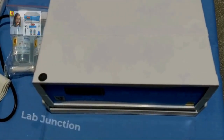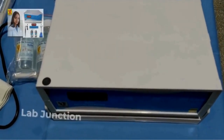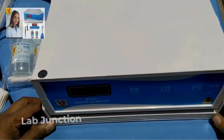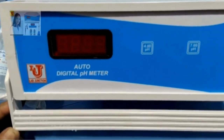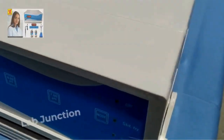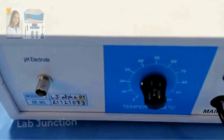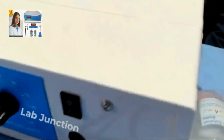Lab Junction's Auto Digital pH meter model LjAlpha01. This is our main instrument. This is the front view, side views, back view, and again side view.